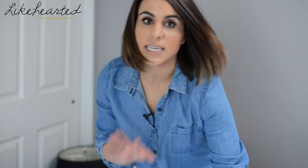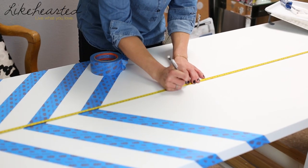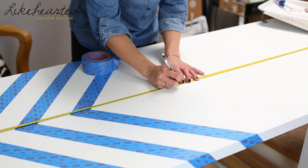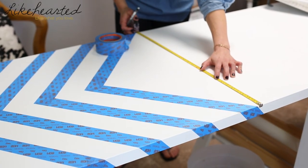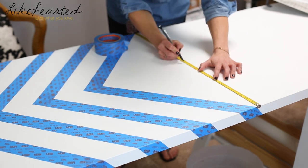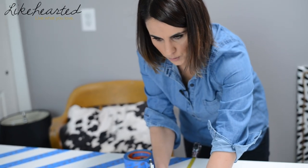My door is 80 inches tall, so I'm going to mark halfway through — at the 40-inch mark. Then I'm going to measure the width so I can find where my center point is on this desktop. I'm at 28 inches wide, so the center is at 14. This is my starting point from here.